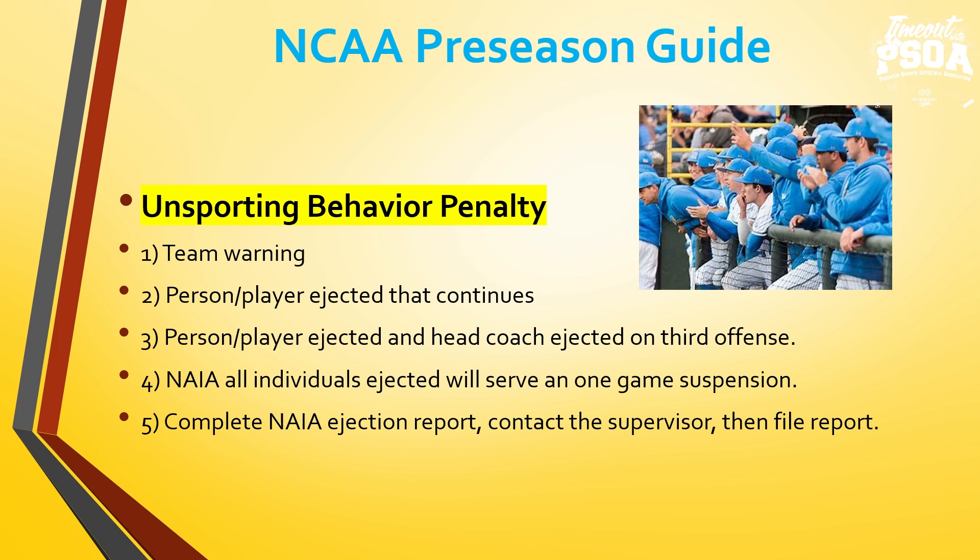Unsporting behavior penalty — after the team warning, if a player continues, they are ejected. After that first ejection, if another player continues, the head coach is also ejected on the third offense. Remember coaches: if you are ejected because it is the third offense after a warning and a first ejection, you have to serve a one-game suspension. When ejected, umpires will complete the NAIA ejection report, documenting the time, inning, score, and behavior that earned the warning; the time, inning, score, and behavior for the ejection; and if it continues, a rule reference with specific behavior witnessed or heard. They will send it to myself and file the report in NAIA RefQuest ejection reports, which goes to the school, the conference, and myself.